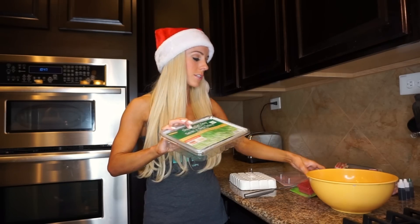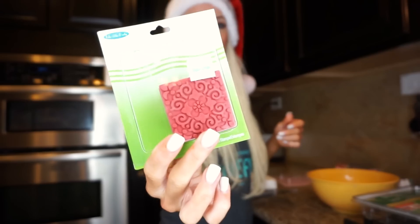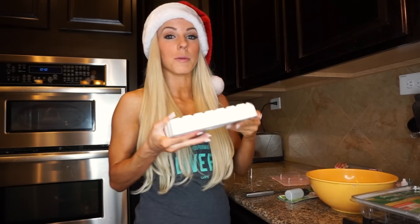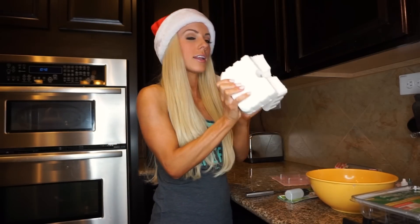Peppermint is my favorite flavor this time of year. What I'm gonna be using for the soap is a shea butter soap mix that I got at Hobby Lobby, soap stamps if you want to add fun little stamps on top of your soap, food coloring if you want different color soaps, and peppermint scent.